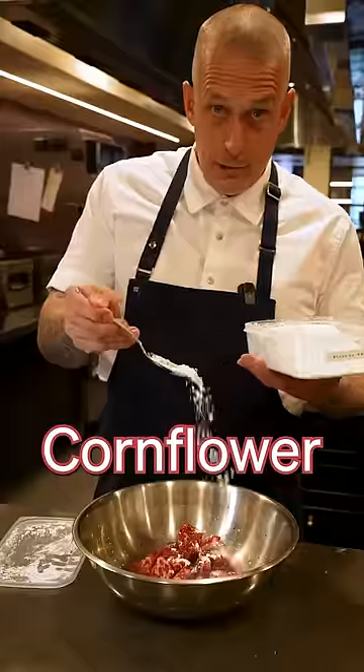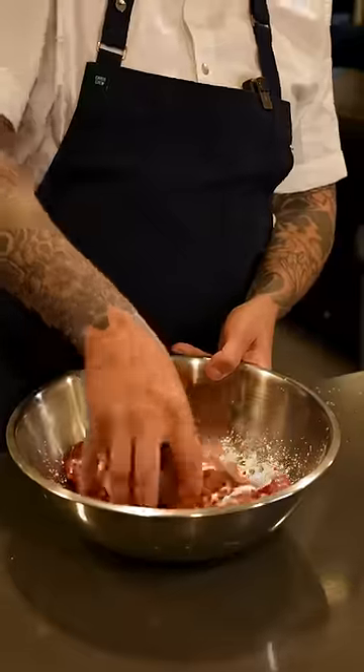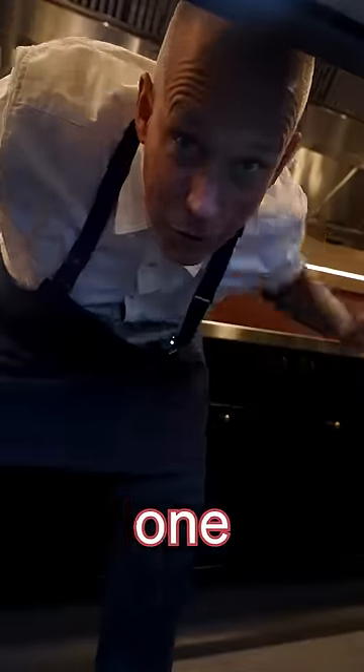Now add soya sauce, corn flour, and peanut oil. Give it a mix and into the fridge for one hour to marinate.